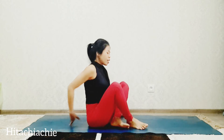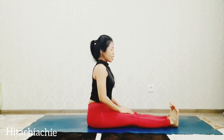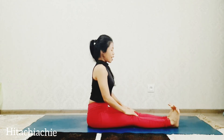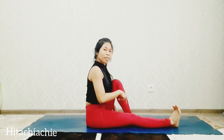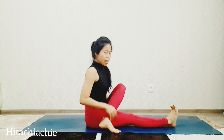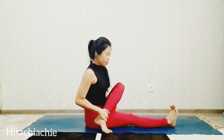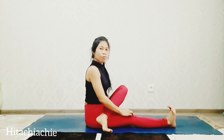Go to sit pose. Straighten the leg forward. Now bend the left leg and cross the foot to the right side. Place the foot on the mat. Keep the right leg straight, foot flat.